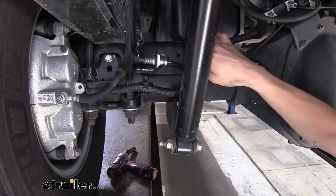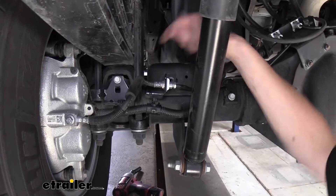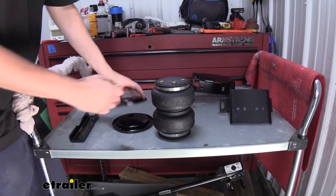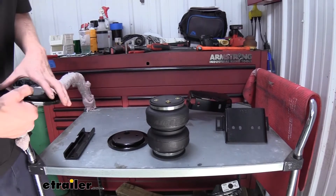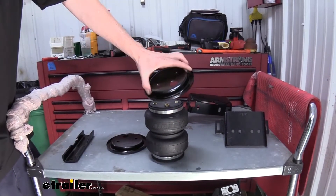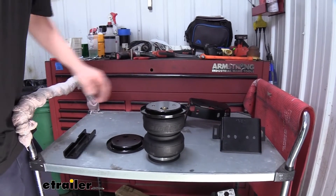Now that we've got those free, our bracket can be pulled away so that way we can get our bags set into place. We're going to do the same thing over on the other side. We can now start assembling our bags here. We're going to start with the top of our bag — it's got three attachment holes there. The one here that's slightly raised is for our air fitting.